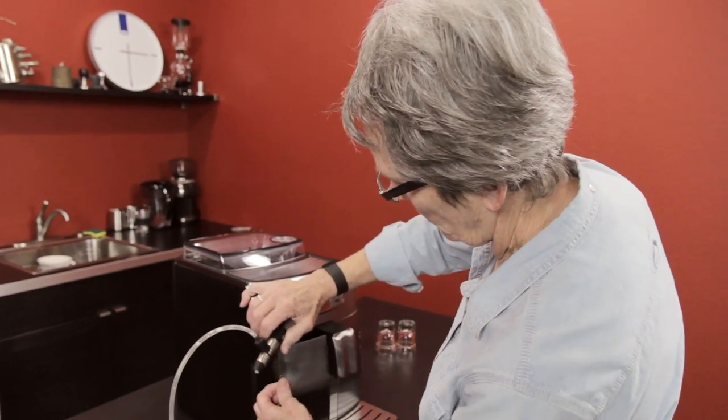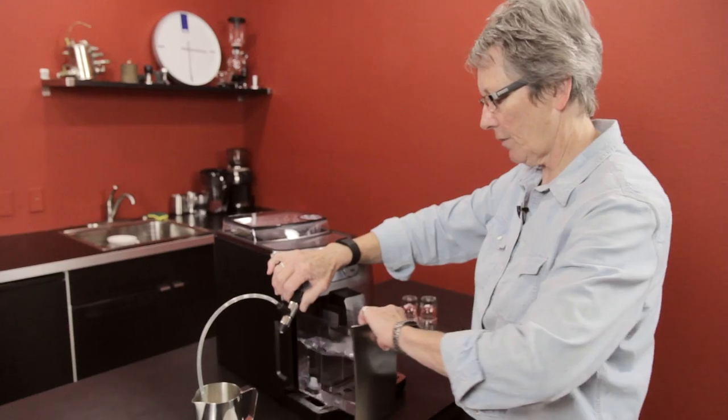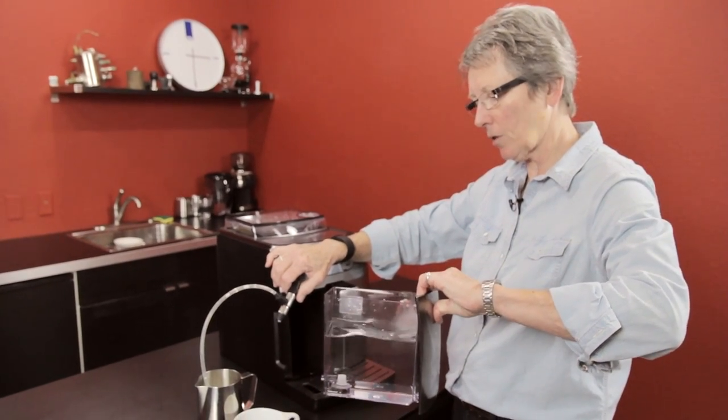Water tank right down here, which is 50 ounces — pretty good size for a machine this size.